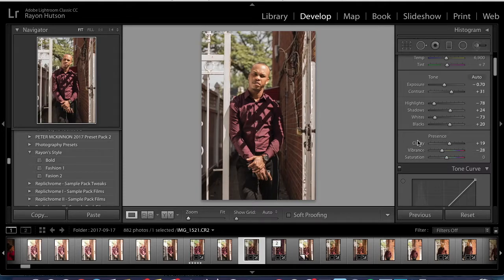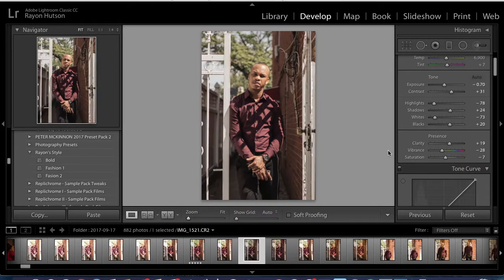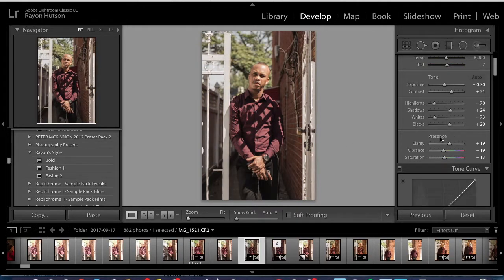I'm going to be playing around with the HSL sliders anyway. Bring down the vibrance — what was it on the other one? Negative 10. Actually, let's bring up the vibrance again — it was like 14 or 15.